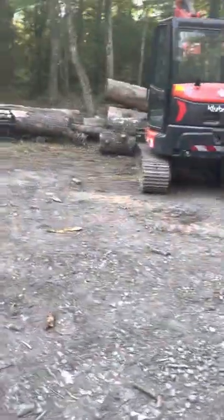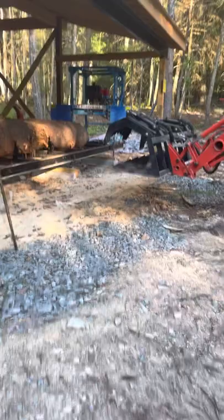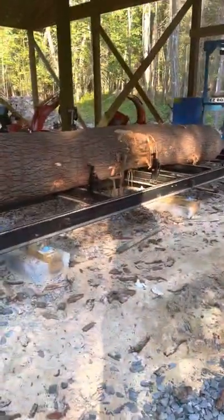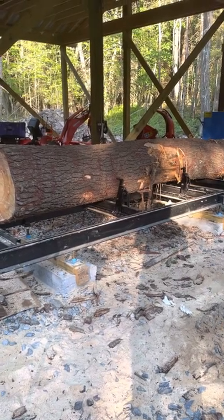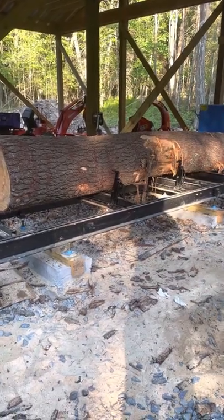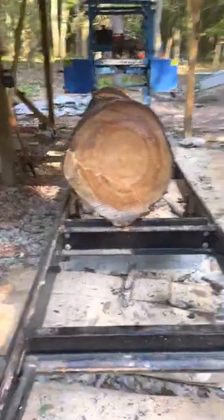I have my excavator Brutus over here. Without that, you're not doing this — maybe if you have like six men and the ability to move logs to cut them. They weigh a lot, probably between two and four hundred pounds per foot of log depending on what you're doing, whether it's white oak or red oak. This is white pine — I do a lot of white pine.